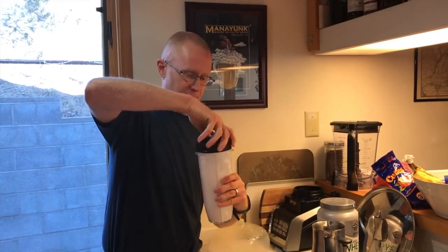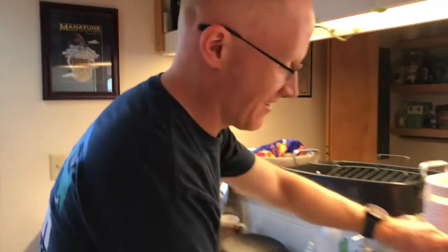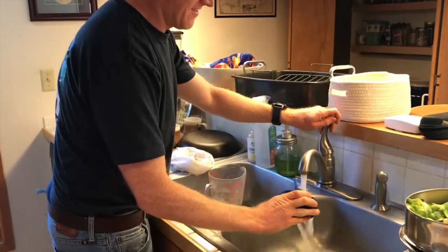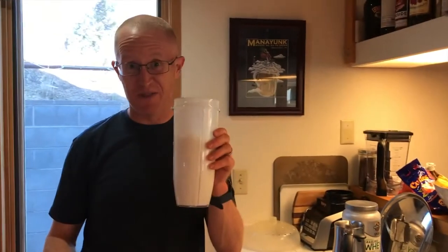I'll just give this a quick rinse, so now that's ready for redeployment and I can enjoy my smoothie.